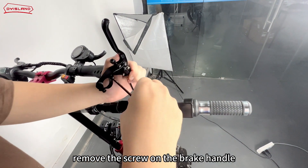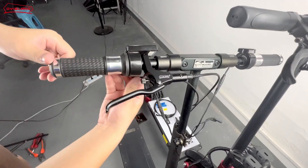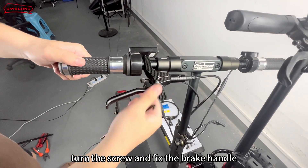Remove the screw on the brake handle. Install the brake handle on the handlebar. Turn the screw and fix the brake handle.